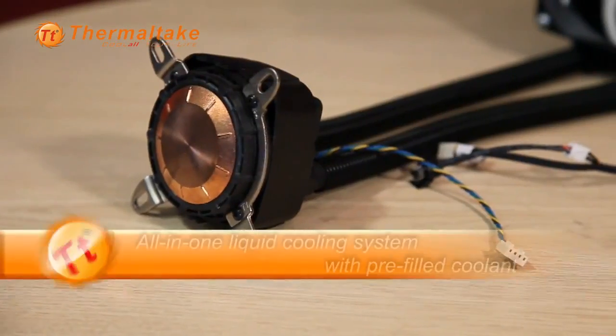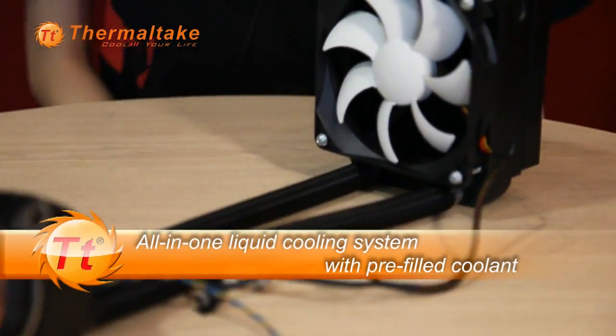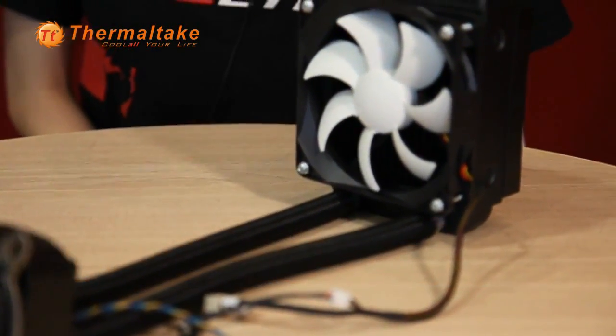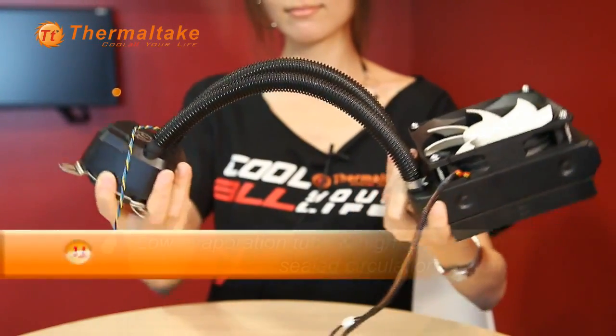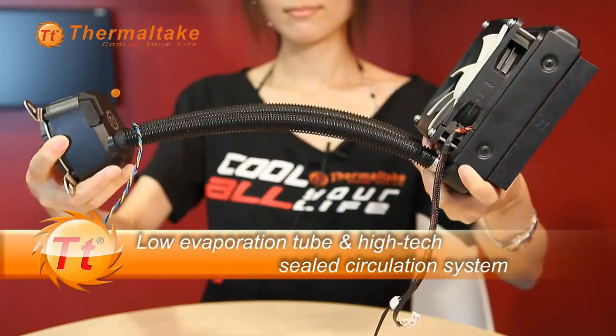Let's have a look at how great the BigWater A80 is. BigWater A80 is an all-in-one liquid cooling system. Inside the system contains pre-filled coolant which can offer the best heat conductivity. And with a low evaporation tube, it can decrease the loss of the coolant. Also, Thermaltake has adopted a high-tech circulation system which can prevent the leaking issue and keep providing high performance cooling efficiency.